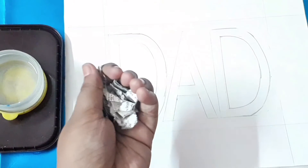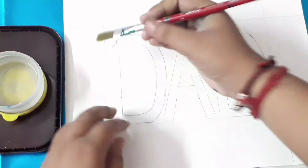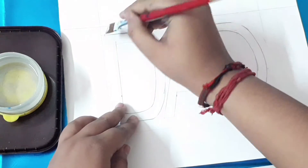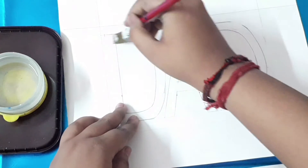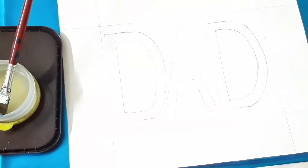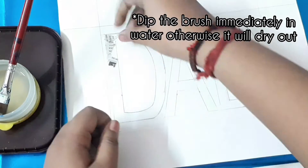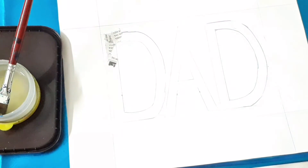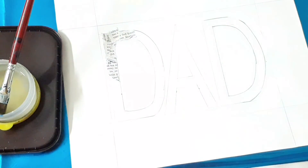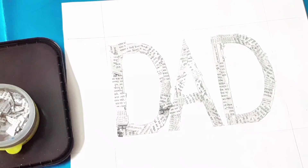Apply some glue on top of the letters and spread it out with a brush. A tip: after applying the glue, dip the brush immediately in water, or else it will dry up and become rigid. Now apply the pieces of newspaper just like how we make a collage. It's very simple to do, but it takes a bit of time — the end result is just beautiful.